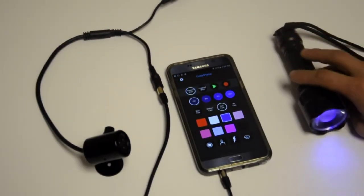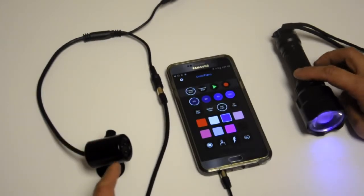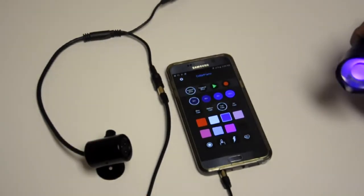Now, instead of controlling a color output fixture, we're controlling an IR beacon. And this beacon uses infrared to communicate with the torch.